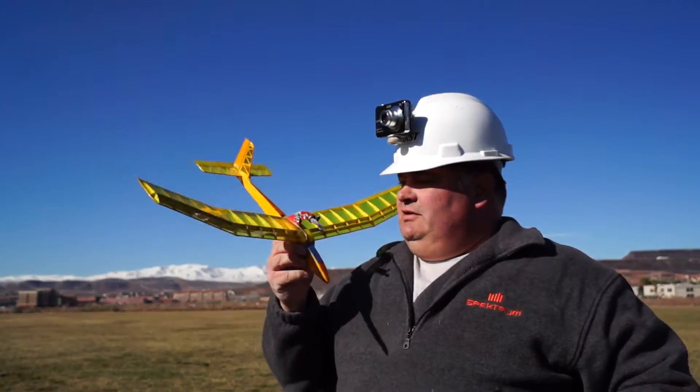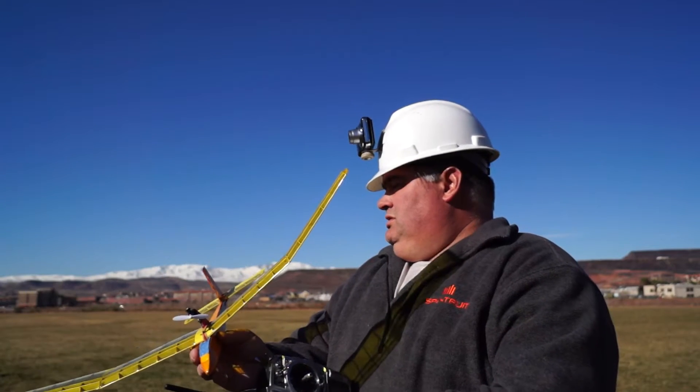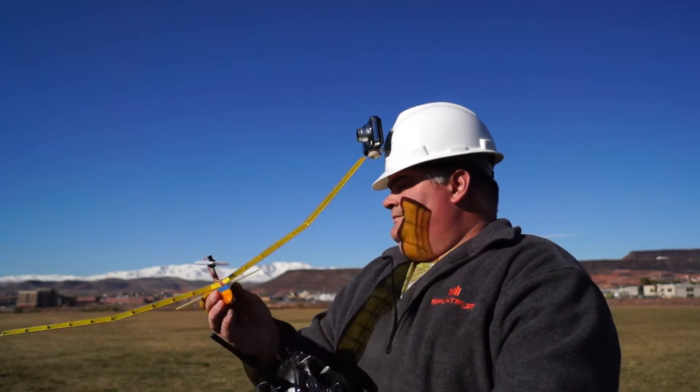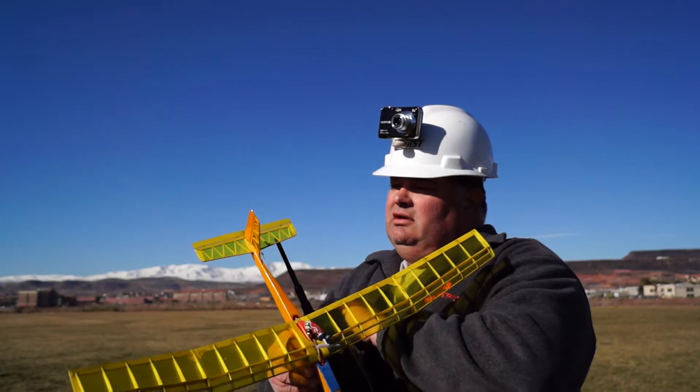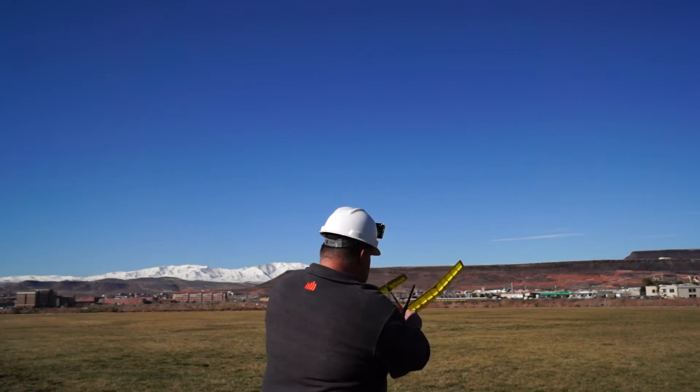Ultra micro glider now with the little power pod — first flight, first try. I'll give it some up elevator. There we go. Make sure it still works: up elevator, right, right, up, down, left. Alright. Yeah, good job Rick, it's working. That's the final version of my prototype design — actually my own design, one item built from the ground up. And it's off.